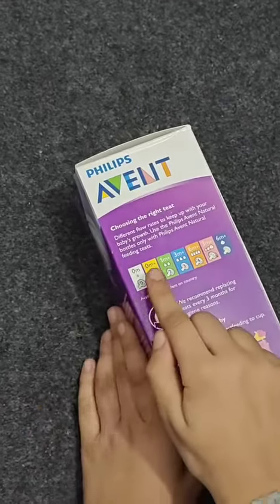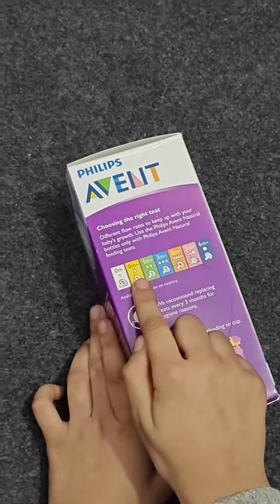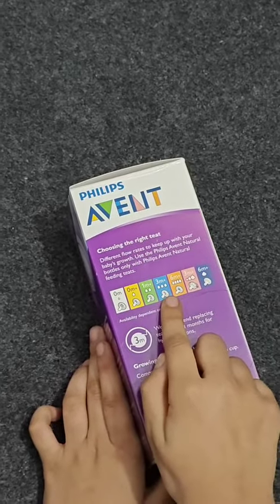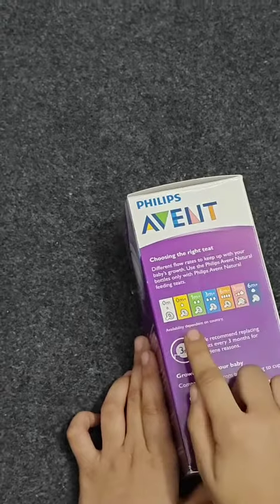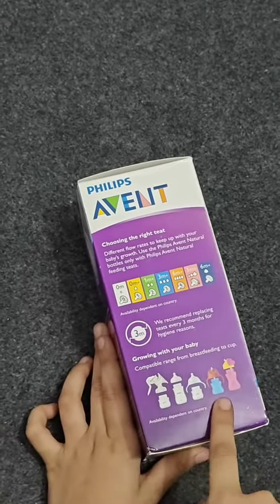It's available from 0 plus months, 1 plus months, 3 plus months, and 6 plus months, as you can see. And these are the bottles that you can get.